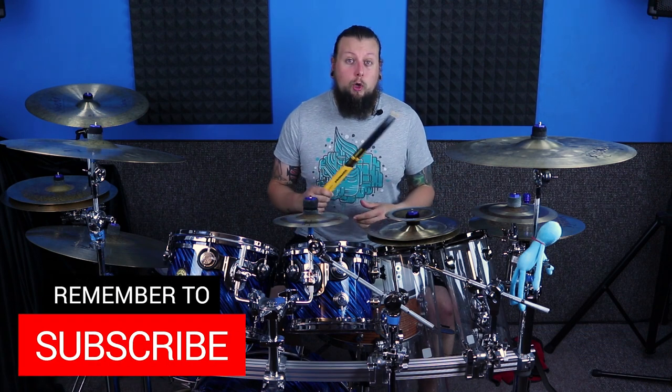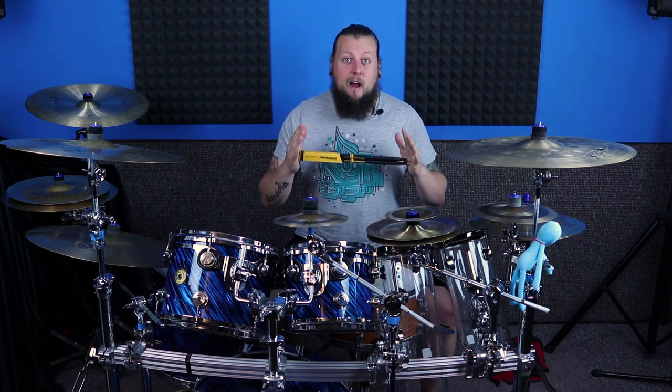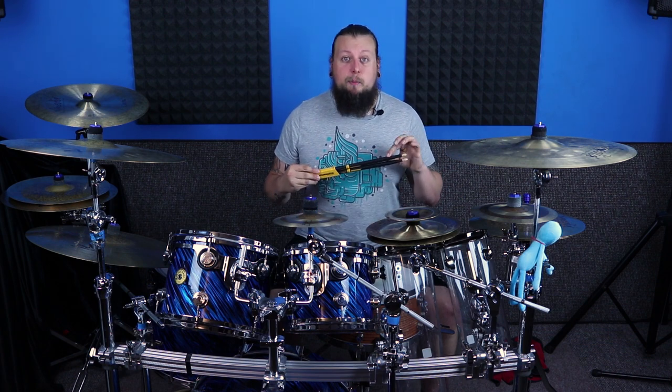They're made from really durable US hickory, they've got wood tips, and the harder you play the more they grip. They come in various different sizes — the ones I have here are the classic 5A, but they also come in 7A, 5B, and 2B. They also come in classic, forward, and rebound, and the difference between those is just the position of the shoulder.